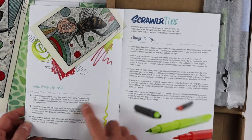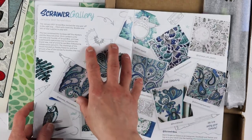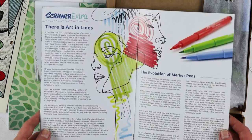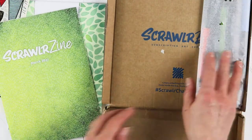Notes from the artist. Scrawler tips. They have the Scrawler Gallery from January. Blue pens. I like the magazine concept. Marker pens — so I guess that's what we have in here.